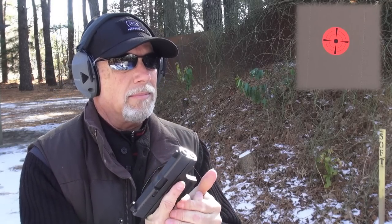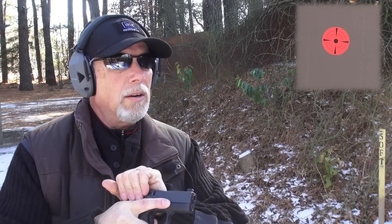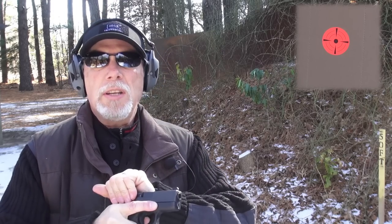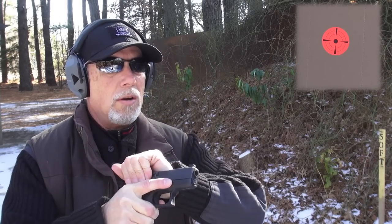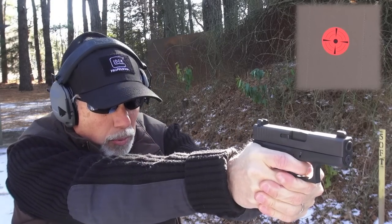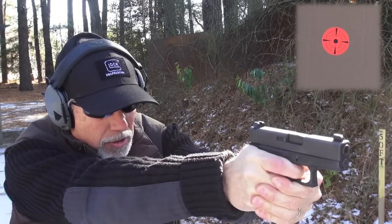I loaded my mags up again and put a piece of cardboard on my stand. That's one thing I love about these tactical AR500 target systems — the stand lets me put a regular cardboard target right in front of my steel target whenever I want. I paced off my distance: I am 13 yards away. Let's see where she's printing. I'm going to use a six o'clock hold with the orange dot right under the target.